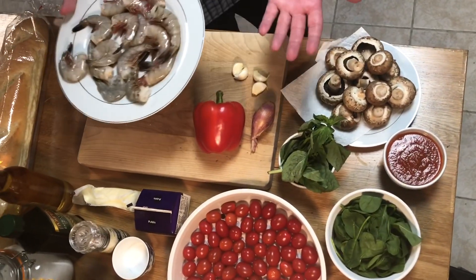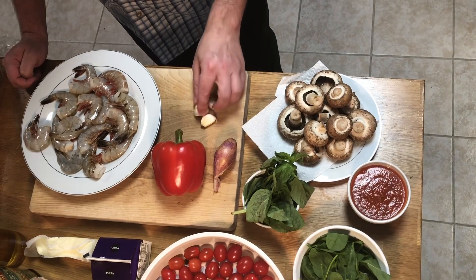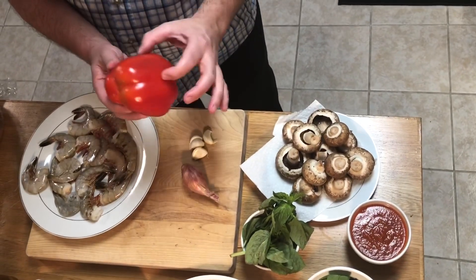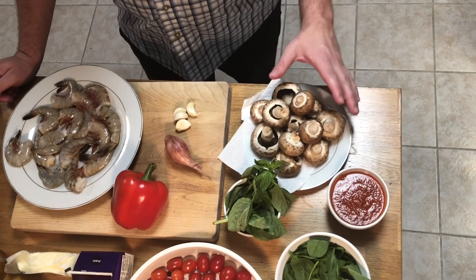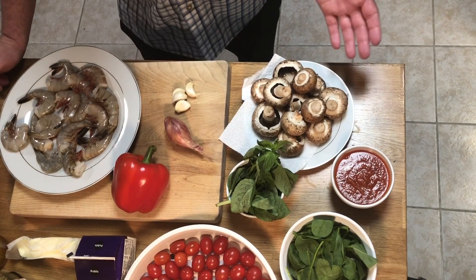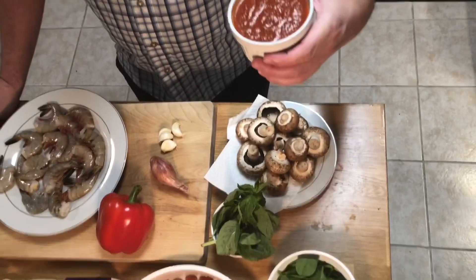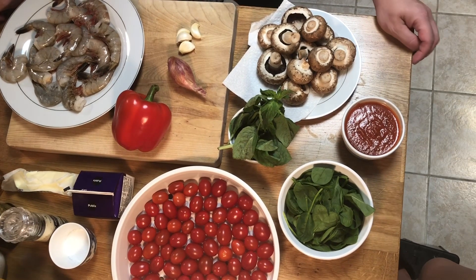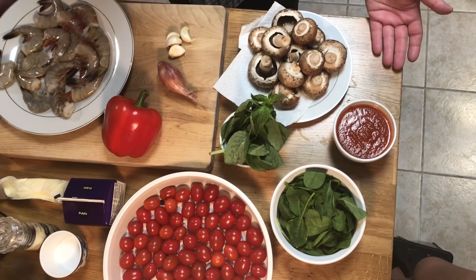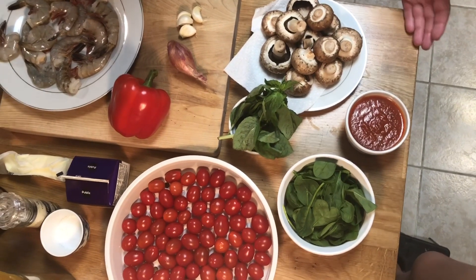First you're going to need some shrimp — about two-thirds pound, we're using Mayport shrimp, making about two dishes for me and Kathy. We have about three or four cloves of garlic, about half a shallot, a quarter of a red pepper — just one section cut up fine. We have some baby bellas; you can use any mushroom you want. We also have some marinara sauce — I'll leave a link in the description for my easy marinara, but you could buy a jar or a can since you only need about a cup.